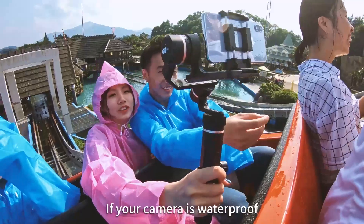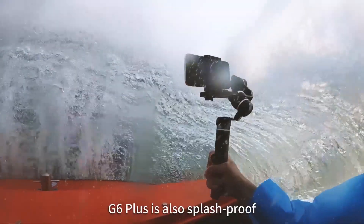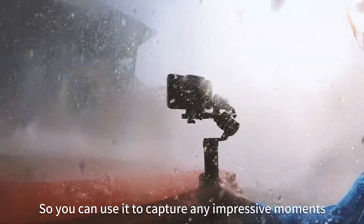If your camera is waterproof, then enjoy yourselves. The G6 Plus is also splash-proof, so you can use it to capture any impressive moments.